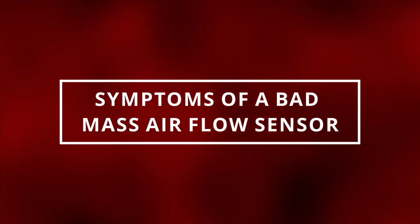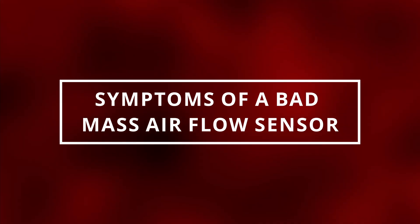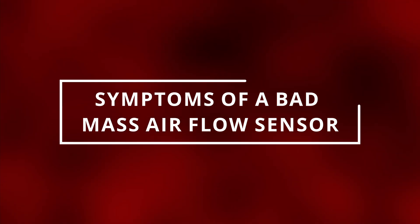I hope you guys are all having a tremendous day. Easy Autofix here and today we're going to learn symptoms of a bad mass airflow sensor.